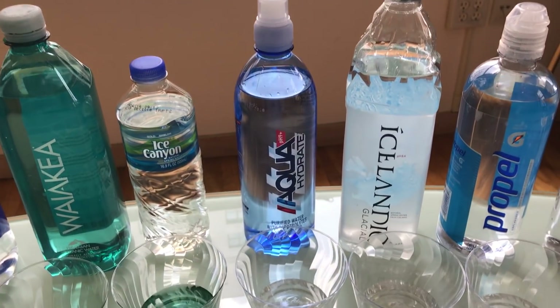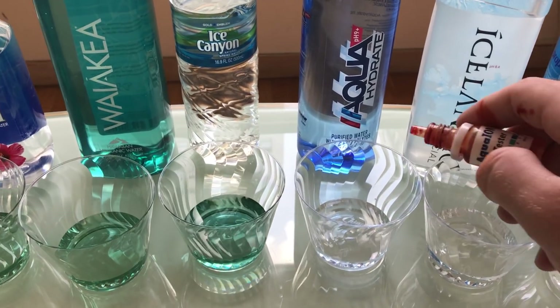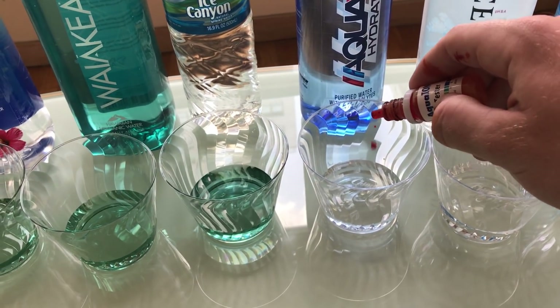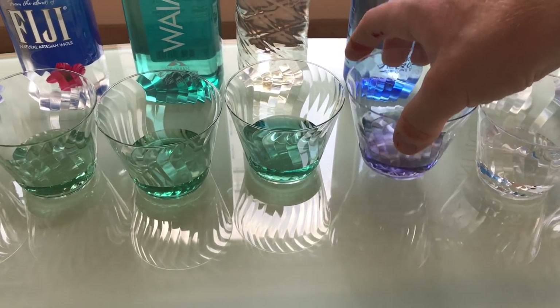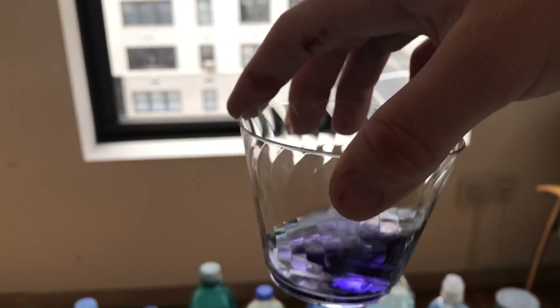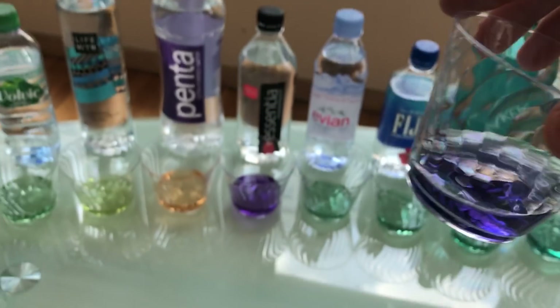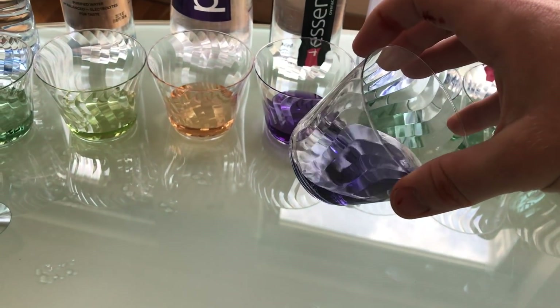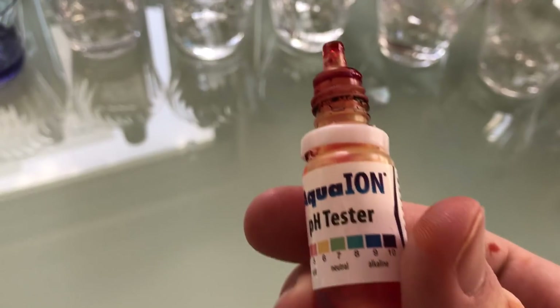Aquahydrate — P. Diddy's and Mark Wahlberg's brand. They say it's 9 or higher in pH. Three drops. I believe them. It's not as purple as the Essentia, but I'll say that's around 9, a little higher than 9.